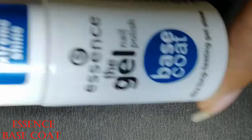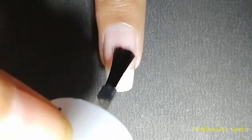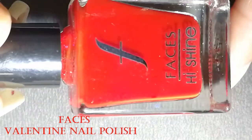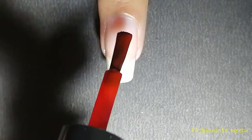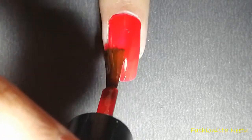Apply a base coat before you move on to nail designing — it always protects your nail from getting stained and it also gives your nail design a smooth surface. Once the base coat is dry, move on to your nail color. The color I am using is this one by Faces in a red shade, and for great opacity I'm going to go for two coats of it.